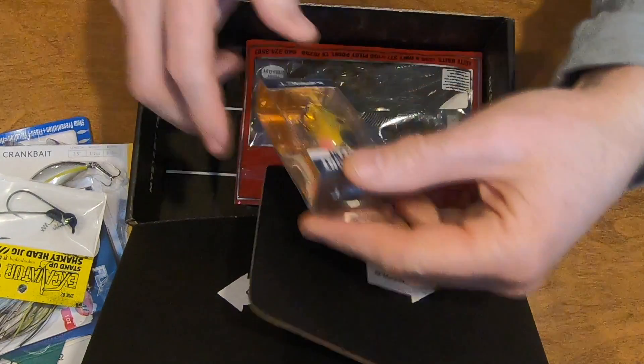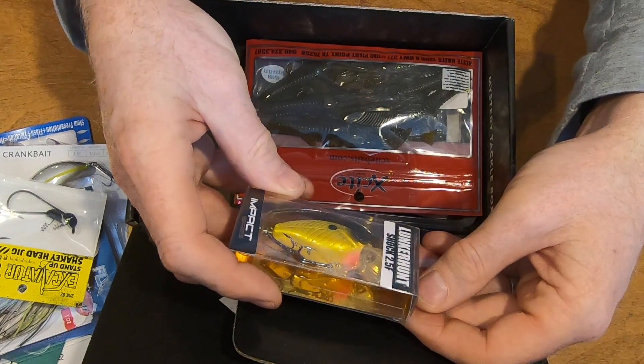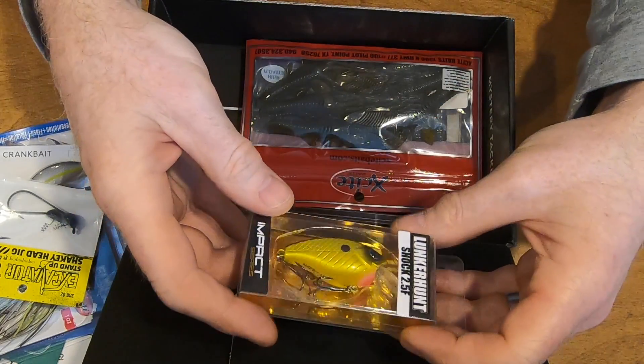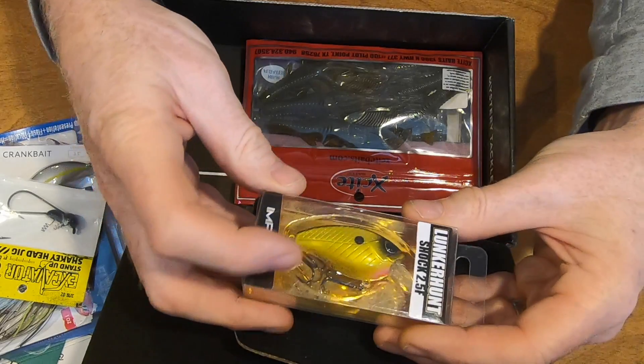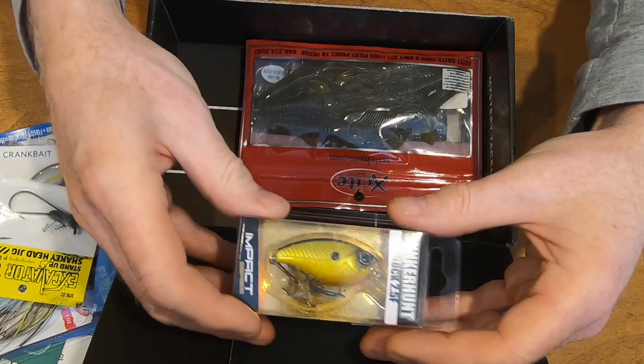Let's look at the Lunker Hunt Shock 2.5F. Again this is a crankbait — very, very nice with a fairly large bill in front. Very good. I'm gonna be using this a lot too. So far everything in the box I'm gonna be using.